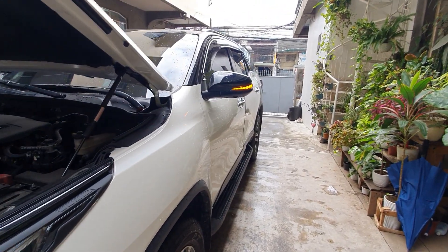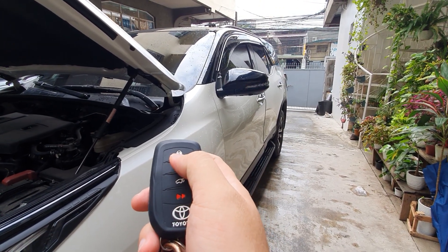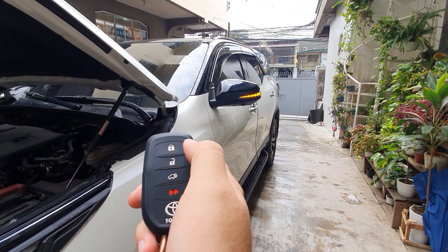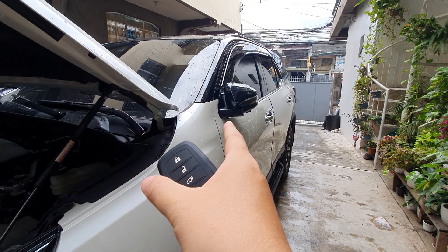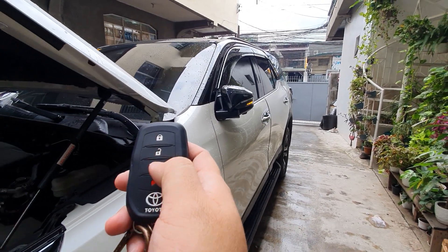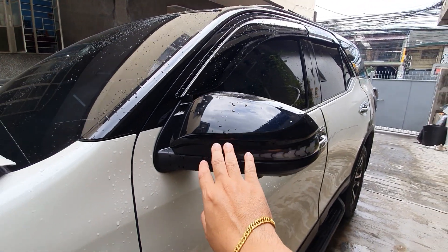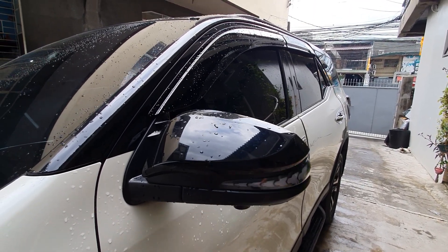We also installed the butterfly folding mirrors from Thailand. When you lock the car, the side mirrors will auto-fold. So if you're far from your car and you see the side mirror is folded, it means the car is locked. When you press unlock going back to the car, it automatically opens. All functions inside will still be the same — nothing changes. Everything is plug and play. We have the module from Thailand — we just connect it, plug and play.